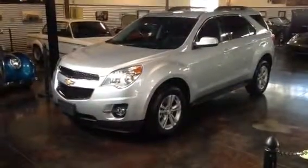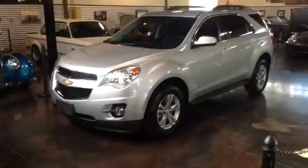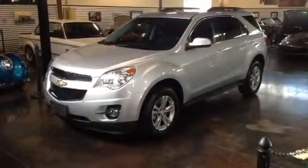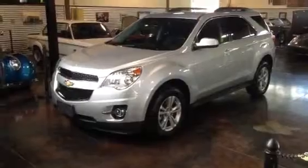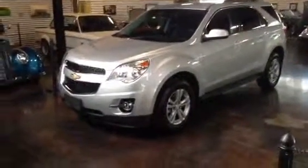Hello, it's Shep here at the Sun Valley Auto Club. What we have here is the 2013 Chevy Equinox — this one's a 2LT with the all-wheel drive four-cylinder automatic.